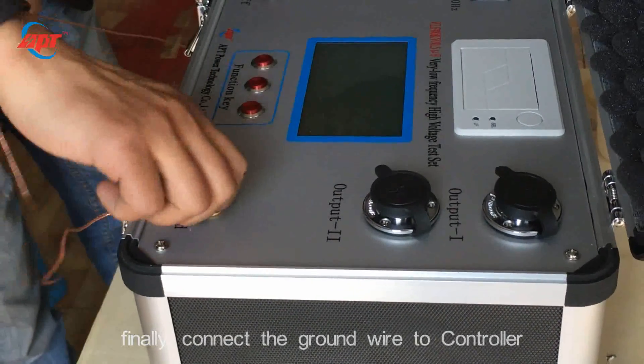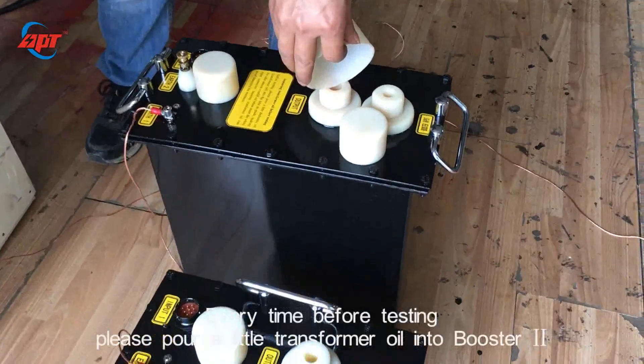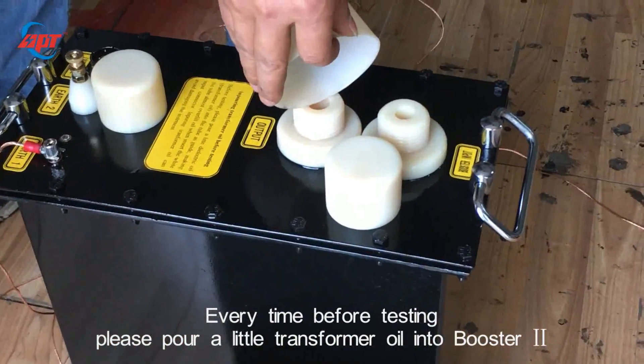Every time before testing, please pour a little transformer oil into the tube of booster 2.